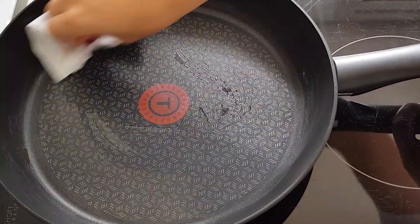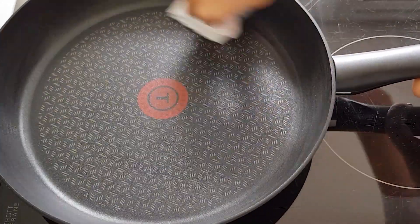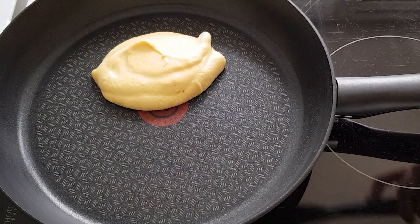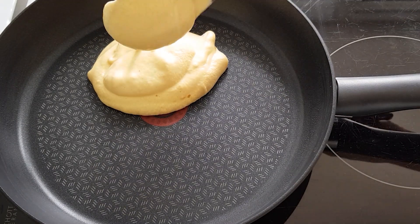Huilez toute la surface d'une poêle bien chaude. Quand c'est fait, versez la pâte à l'aide d'une louche en formant des petits tas que l'on superpose les uns sur les autres. C'est ça qui va donner l'aspect fluffy aux pancakes.